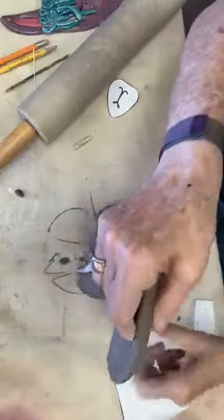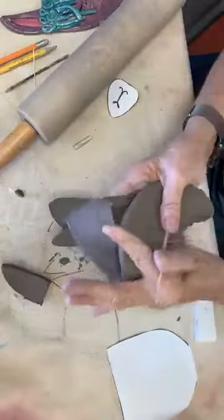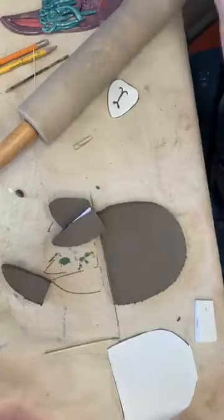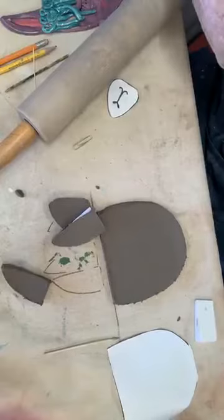Okay, so I have two ears. And extra clay — put it back in the bag so that it does not dry out. It's a Ziploc bag — it really works out good.